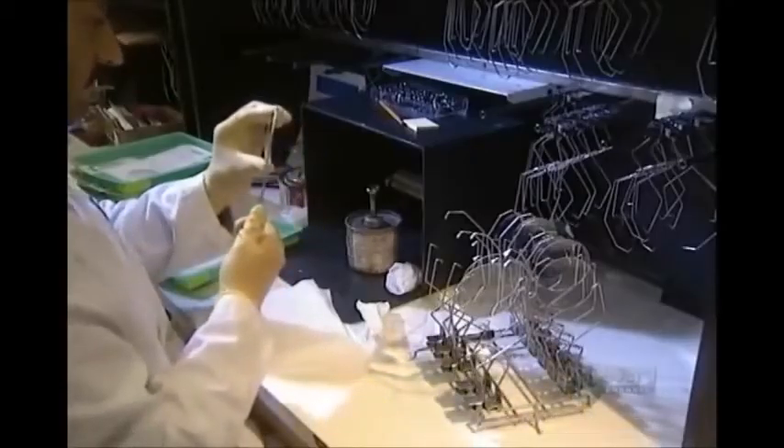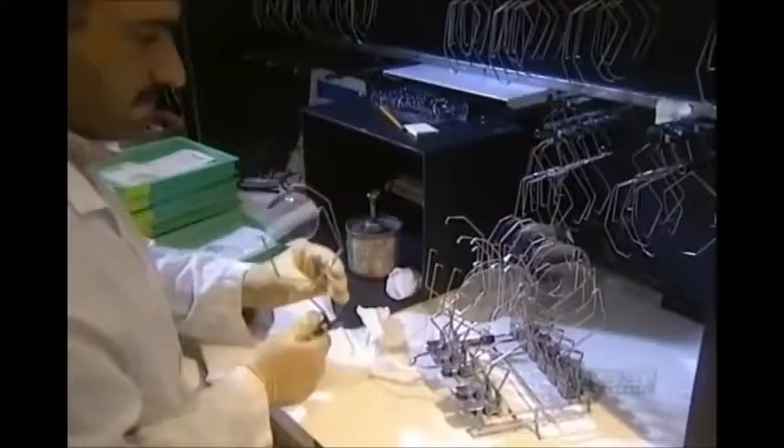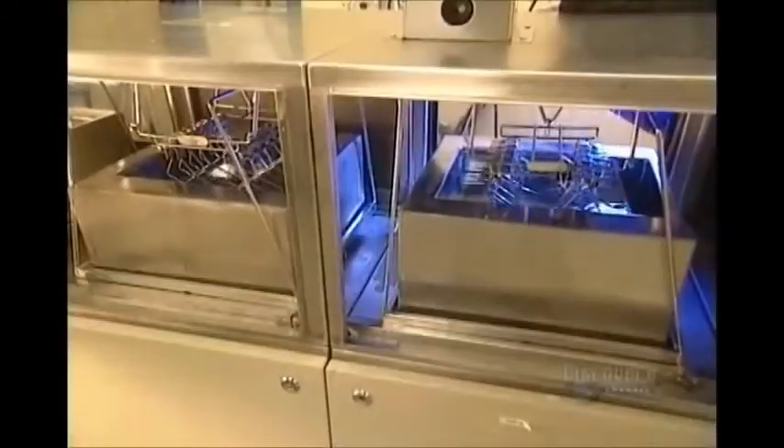Next, the lenses go through an automated 15-stage chemical cleaning, then are coated with varnish to make them scratch-resistant. They go into an oven for three hours until the varnish cures.